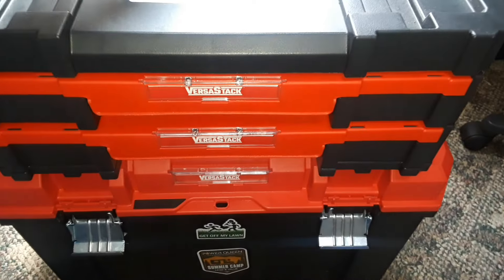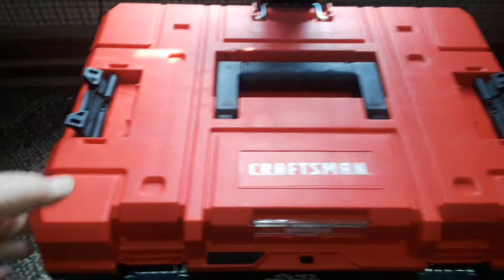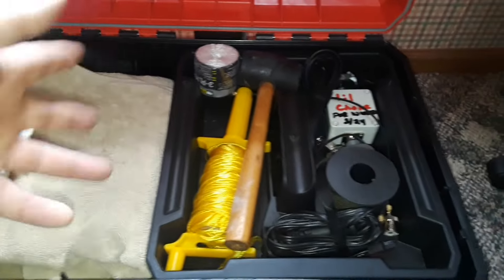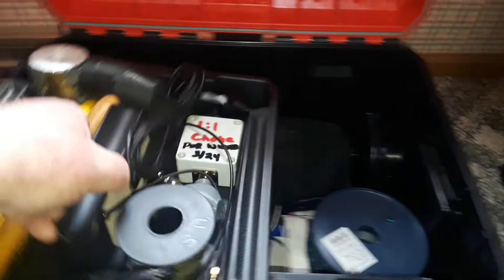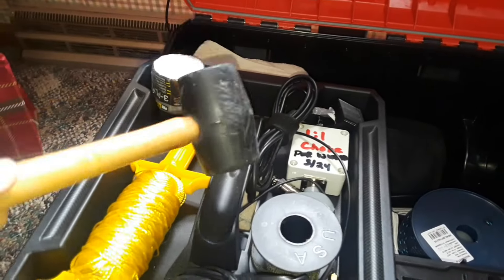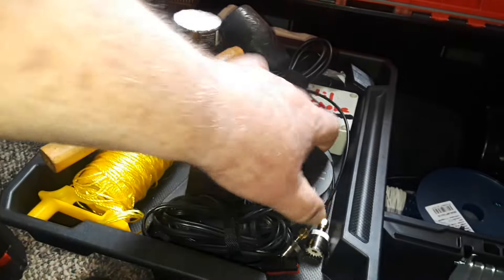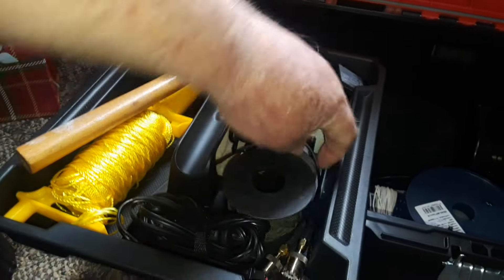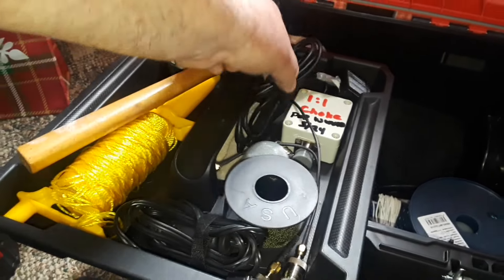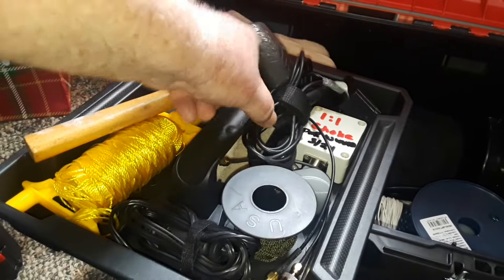The top lifts right off easily and clips back on. In the bottom is where most of the heavier duty stuff is. In the lift-out tray I have a mallet for tapping the spike of the vertical antenna into the ground, along with some string on a winder, paracord, a little throw weight for putting up different antennas, a one-to-one choke, and an Anderson Power Poles connector I made to power my radio.